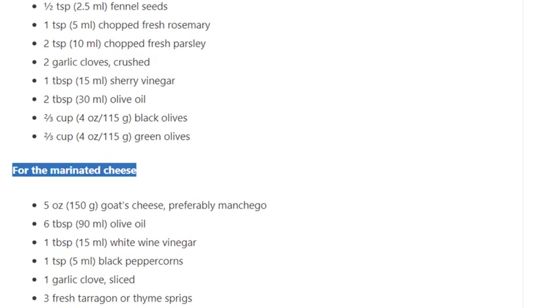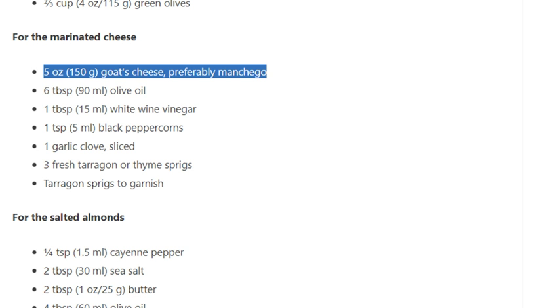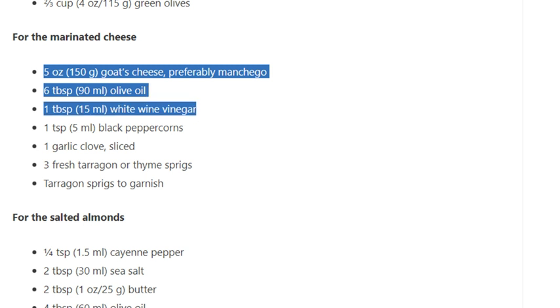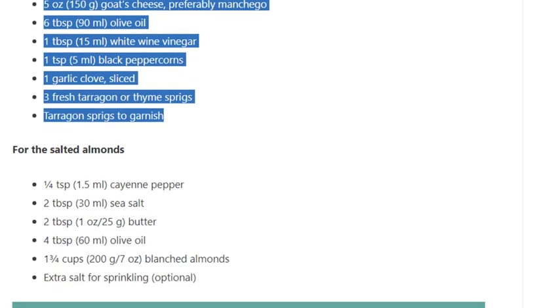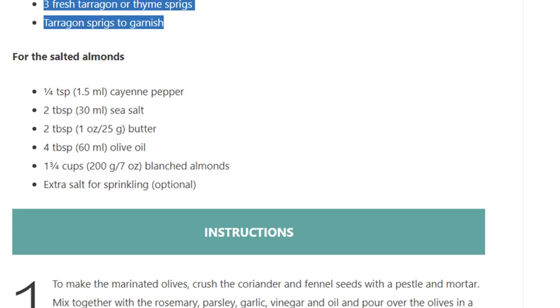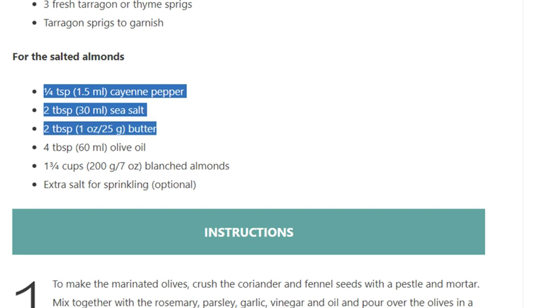Two thirds cup (4 oz / 115 g) black olives, two thirds cup (4 oz / 115 g) green olives. For the marinated cheese: 5 ounces (150 g) goat's cheese, preferably manchego, 6 tablespoons (90 ml) olive oil, 1 tablespoon (15 ml) white wine vinegar, 1 teaspoon (5 ml) black peppercorns, 1 garlic clove sliced, 3 fresh tarragon or thyme sprigs, tarragon sprigs to garnish.